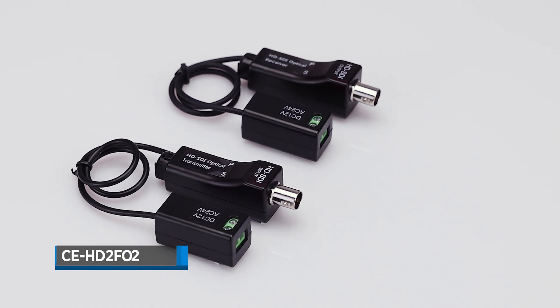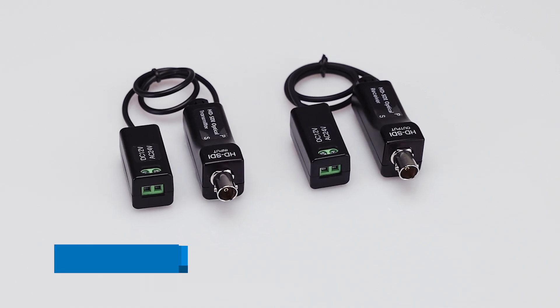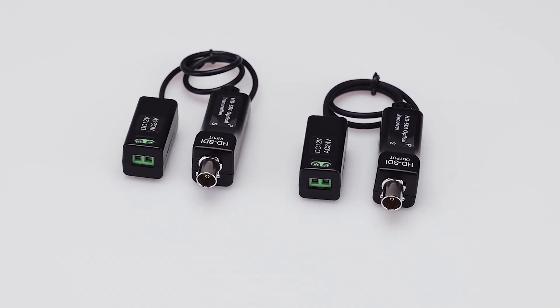The CE-HD2-F02, an EX-SDI and HD-SDI to fiber optic converter kit designed for professional CCTV installations.